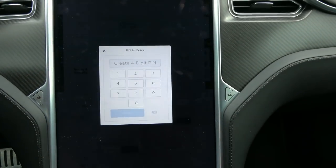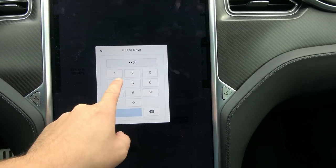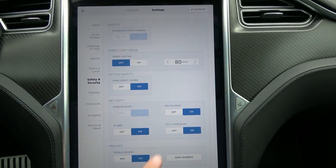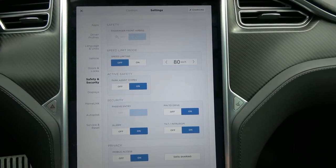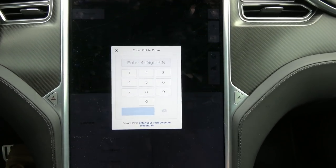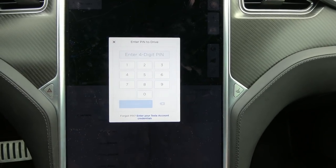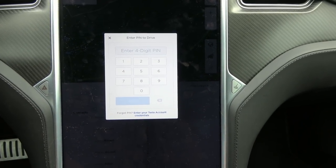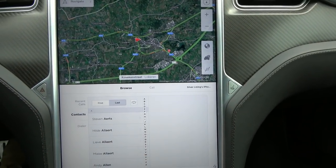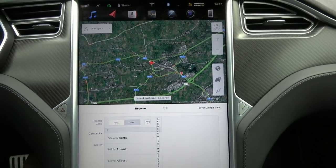Once you enable it you have to create a digital PIN — let's take 1-2-3-4, enable, and now my PIN is 1-2-3-4. When I try to start the car by pressing on the brake, I get the PIN pad and I have to enter the PIN code to allow it, and now I can put the car in drive.